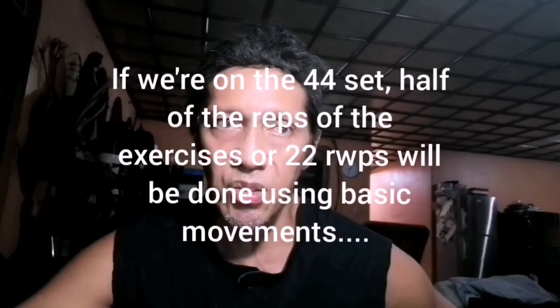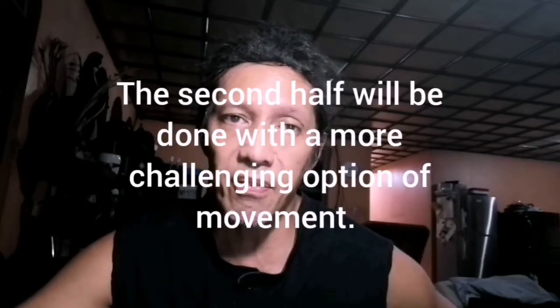Meron siyang konting twist. Sabihin natin sa jumping jacks, yung 44 natin — basically pwedeng half non-jumping jacks. Yung isang kalahati nung repetitions, 44 — 22 plus 22. So yung unang 22 is basically yung jumping jacks. Yung next 22, para mag-44, is variation ng jumping jacks. Basta tumatalo na movement, na exercise, na safe, pwede natin ipalit sa jumping jacks.